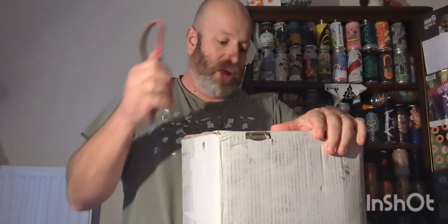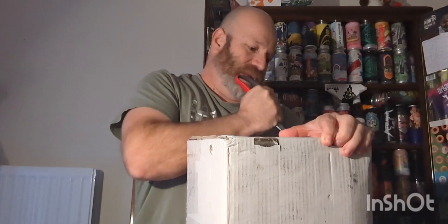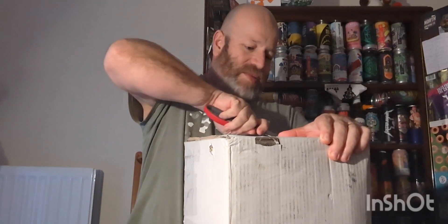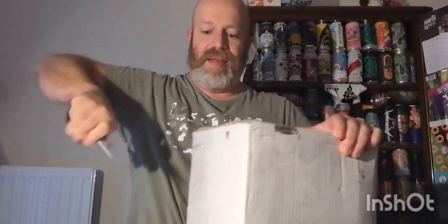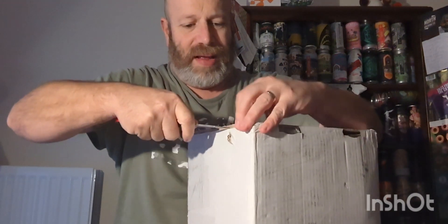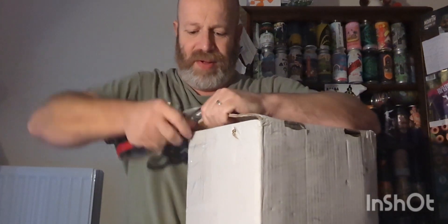Also Uncle Jim sent me something, and Matthew's mum has sent me something as well. So I'm looking forward to this - I was expecting it to come today actually. Let's crack it open shall we, see what he's got inside.